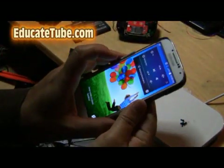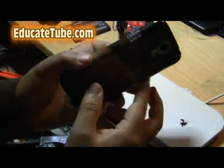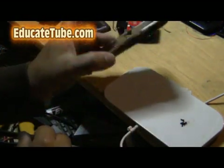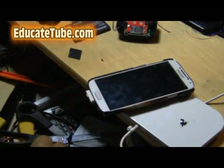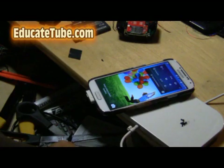Welcome back to EducateTube.com. My name is Sipski, your host. Today I'll be showing you how to make the world-first do-it-yourself Samsung S4 wireless recharger. Let's get started — I'll show you how to do it.